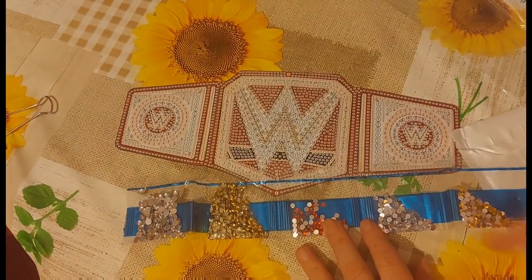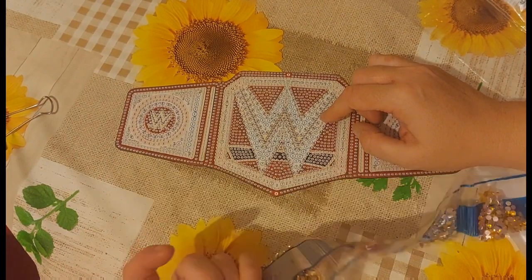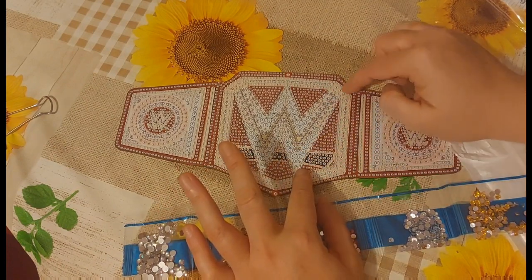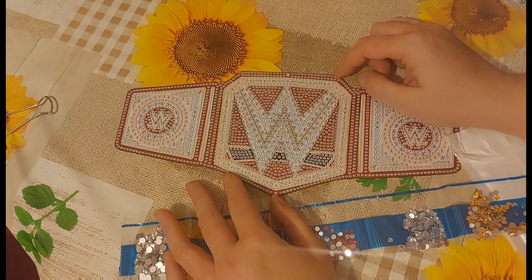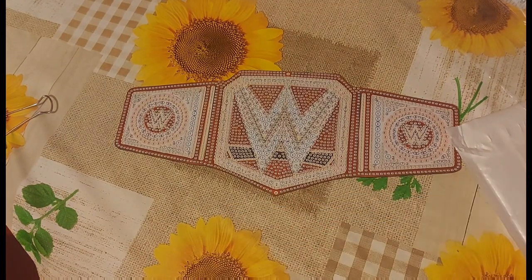I'm just thinking where these gold marquee ones would go - my favorites. It looks like they go around the outside of the W, so that is going to look really really nice - it's really going to make it jump out. I think he should be happy with this on his wall. We'll see!